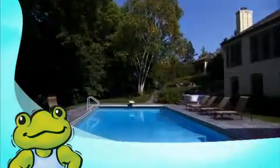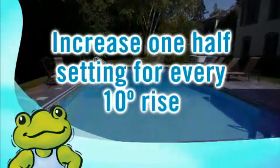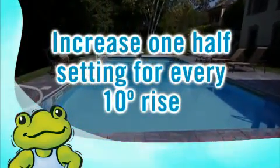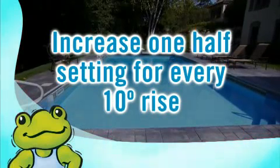In the heat of the summer it's recommended that you turn the dial up one half setting for every 10 degrees Fahrenheit change in temperature. Remember to lower the setting again when the weather turns cooler. For temporary changes like an occasional party or a lot of rain, that's the time for shocking the pool.